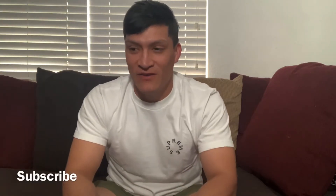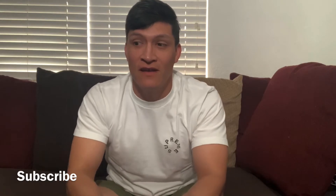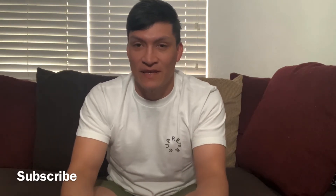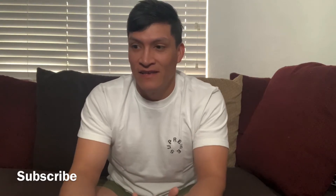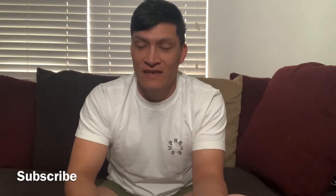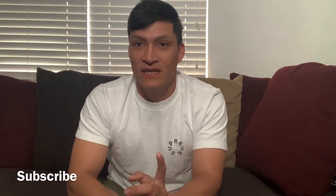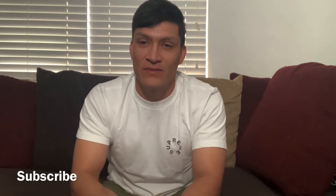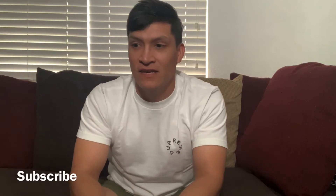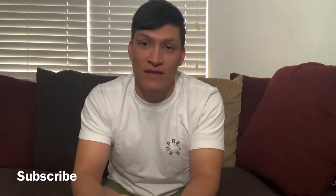Welcome back to the channel. Today I have another unboxing — this is a package from Travis Scott that I ordered back in May and it's now September, so it finally arrived. It's a pair of shorts. Just so you guys know, when you do pre-orders from Travis Scott it takes forever. I still have one more package coming in next month — it's going to be a surprise, also from Travis Scott.